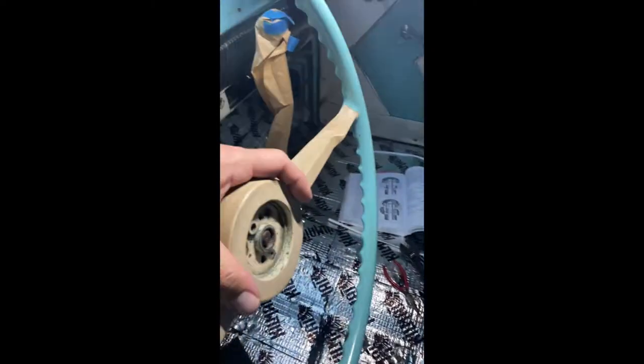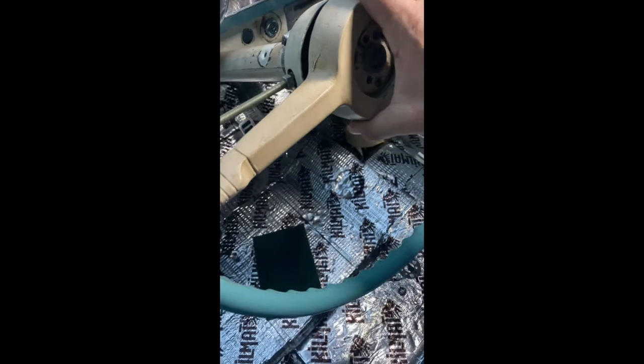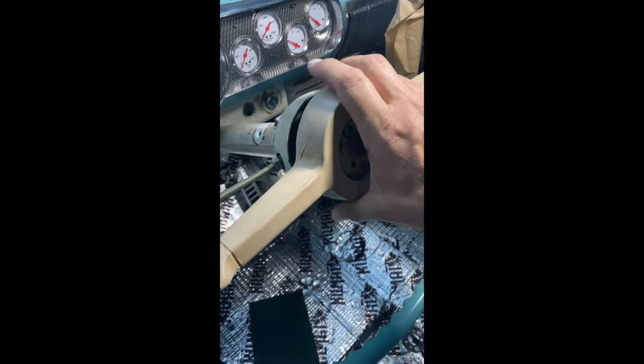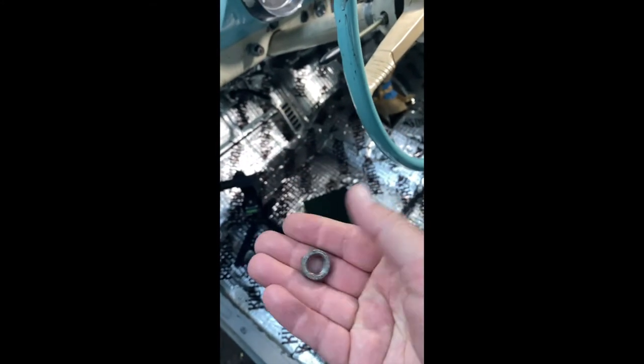When you put the steering wheel on, that spring pushes back on it a little bit. Once you're lined up with the gear itself, you've got to make sure you're all aligned and push it down a little bit — trying hard to do this with one hand. Get it aligned, push it down, and then next will be your steering wheel retaining nut, which you screw into place.